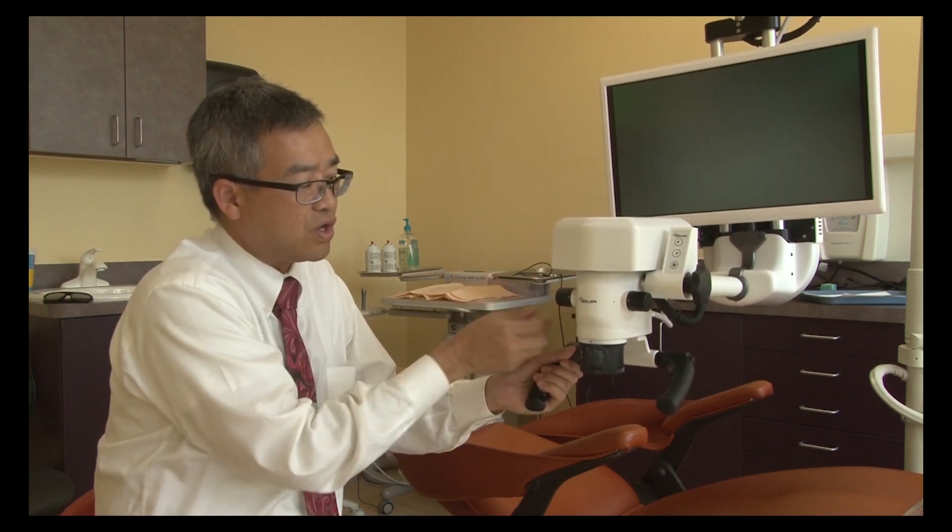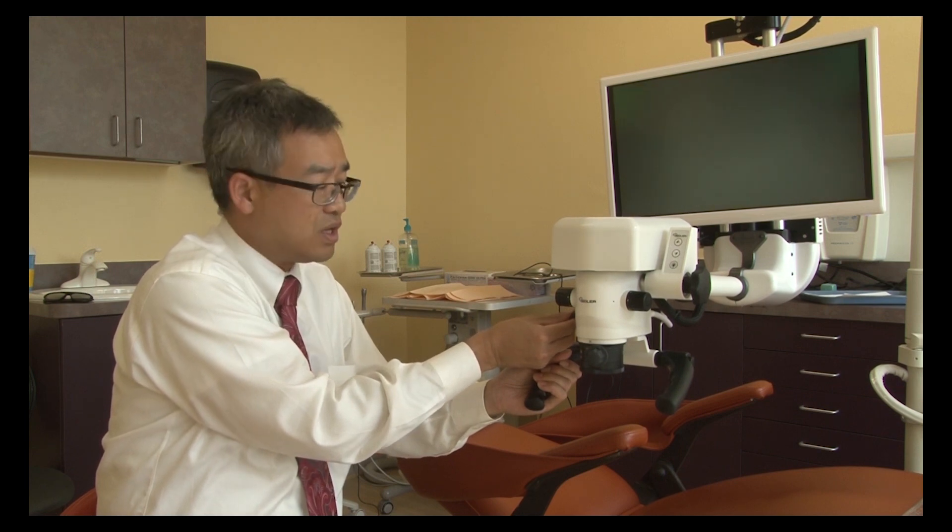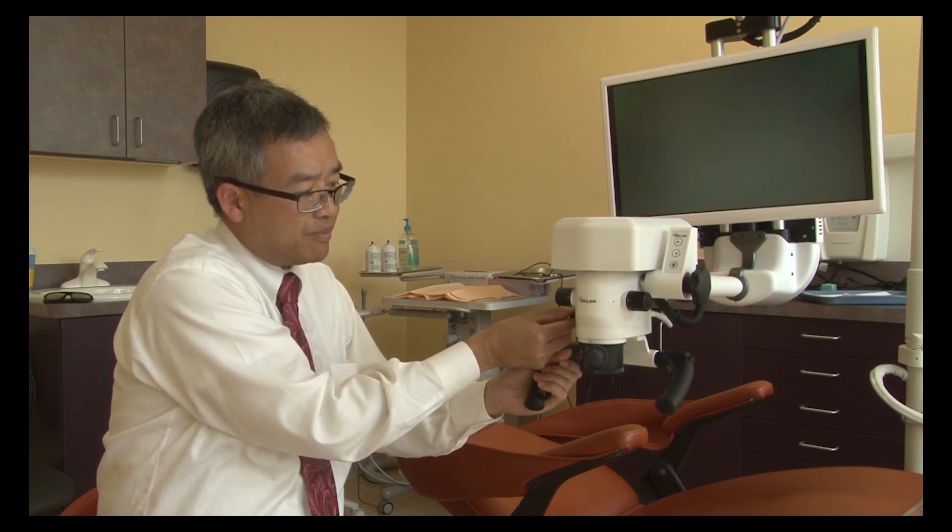Let's move on to the filter. This offers you the filter for composite but also a green filter that allows you to distinguish blood from tissue.